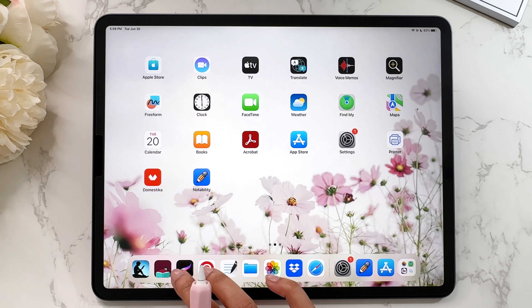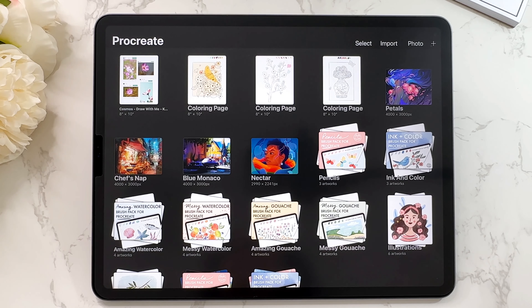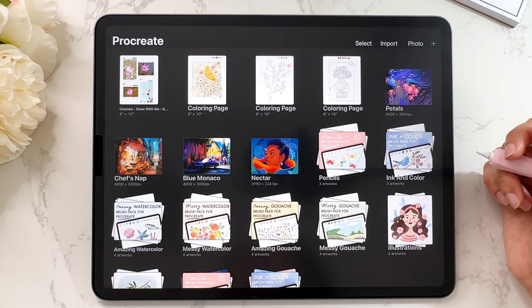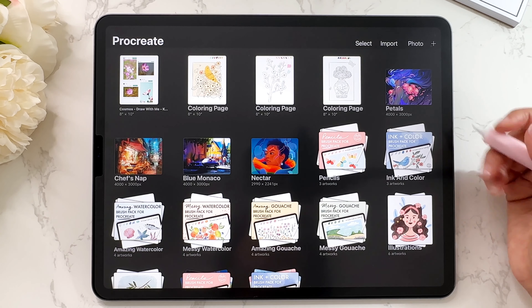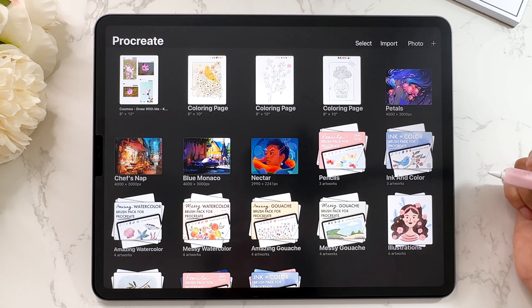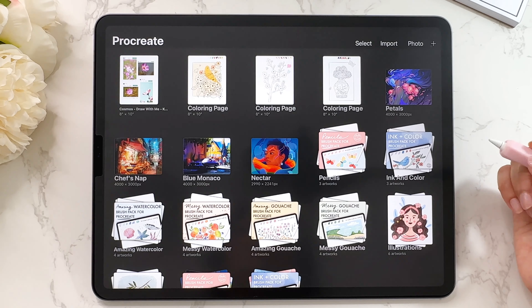To follow along, open up Procreate and the first thing you see is your gallery. Your gallery will look different from mine because it depends on what you have in there. If you're a complete beginner and this is the first time you're opening Procreate, you probably won't see anything except the sample artworks. Let me talk about the different features in the gallery and how you can use them to your advantage.